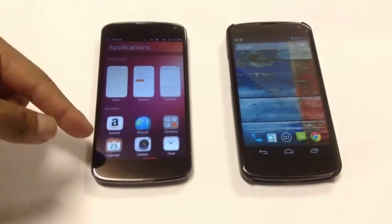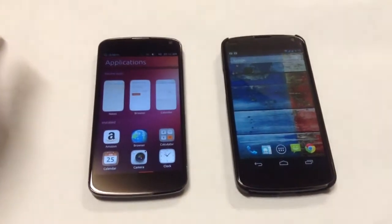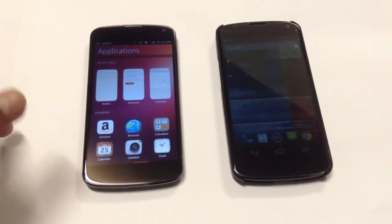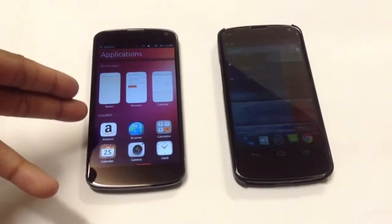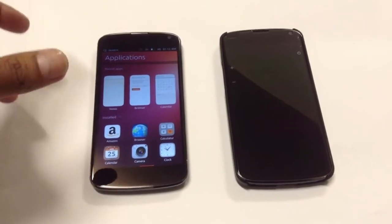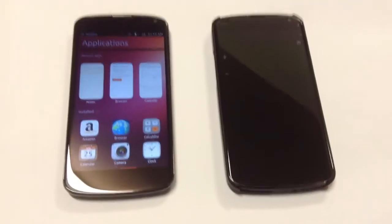I didn't play around with it for too long — I just flashed Ubuntu 2 on the Nexus 4. But so far I'm liking it. Text works, calls work, but the internet doesn't work and data doesn't work.